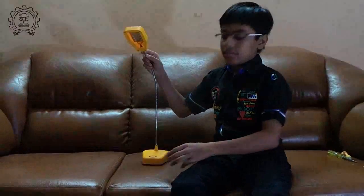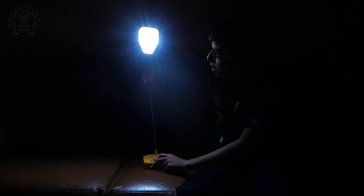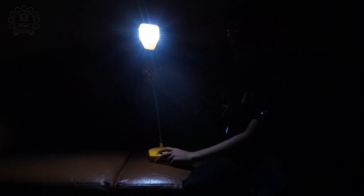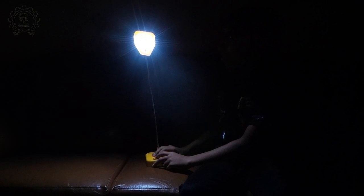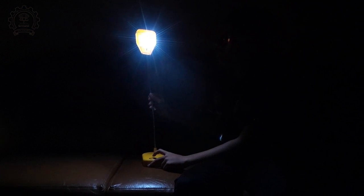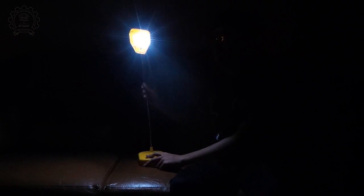Lights off please. On one click, it's on double mode. And on another click, it turns off. With another click, it switches to single mode. This is all about the solar UJA lamp. Thank you.